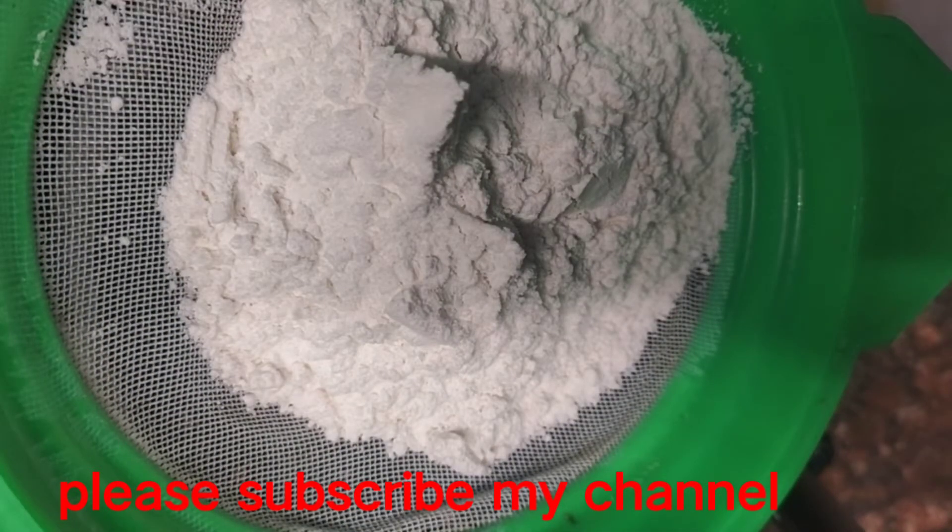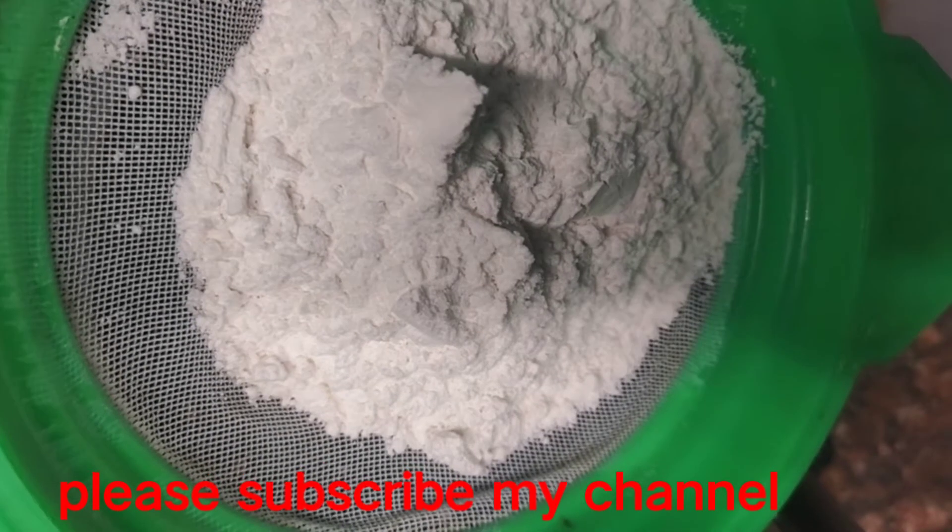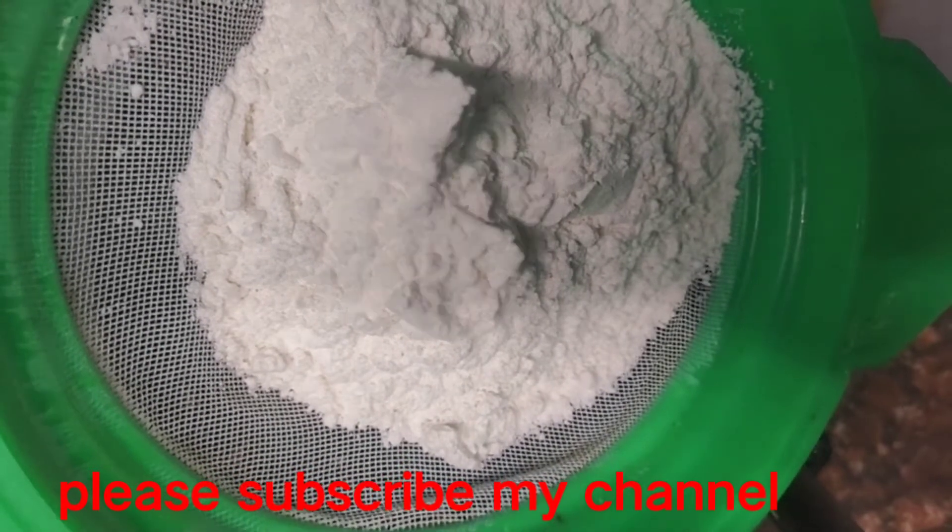We put the tape on the plate for the house. I will cut down like that. I will make a mouth like this and cut it open, cut down a long time.